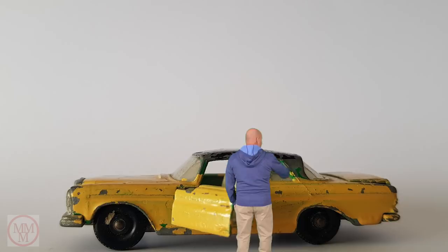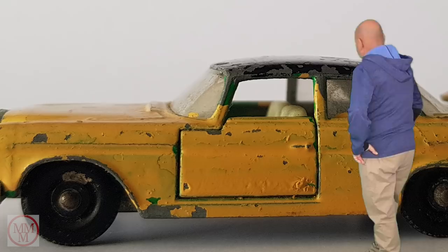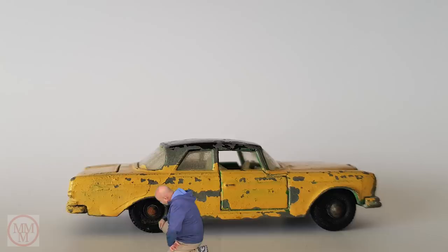Hello and welcome again to another episode of Mardy's Matchbox Makeovers. This is my latest acquisition - a Mercedes-Benz 300SC made in 1968. The paint's a bit scruffy, there's some damage on the door here that might buff out. On the other side, the tyres are a bit mucky, showing signs of age with rusty axles.